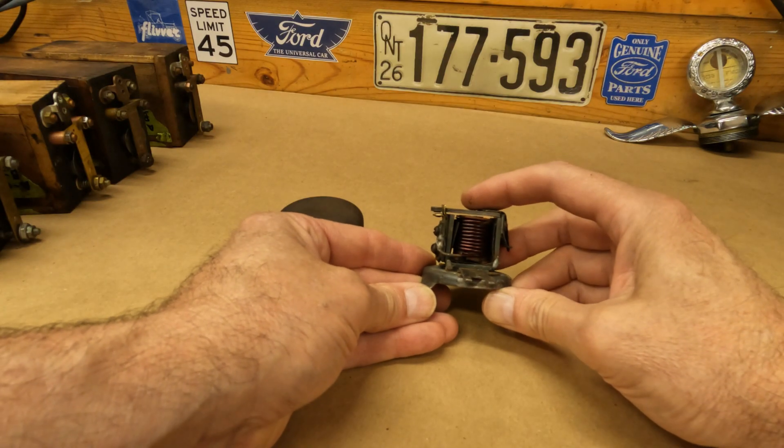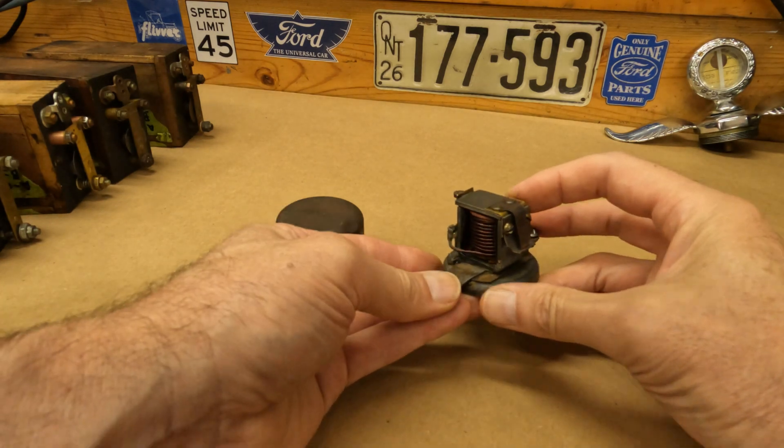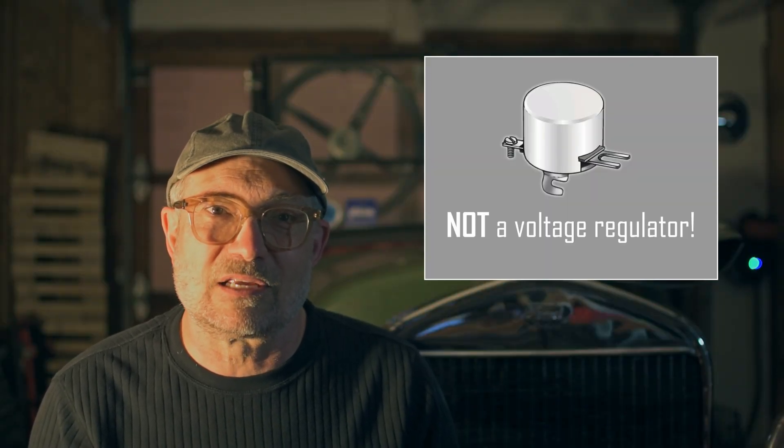The cutout is a set of points. They need to close at about 6.5 volts and open again at about 5.5 volts. But don't be fooled into thinking a cutout is some sort of voltage regulator, because it's not. It triggers based on generator voltage and/or the current flow direction. But once it is cut in, it won't cut out to regulate voltage — that's just not its function. Over time, the cutout can drift out of adjustment.